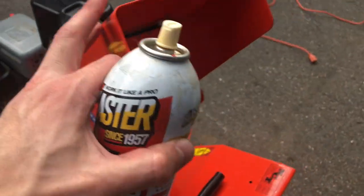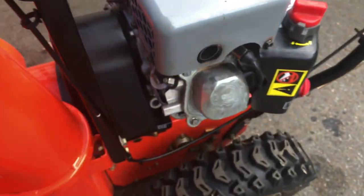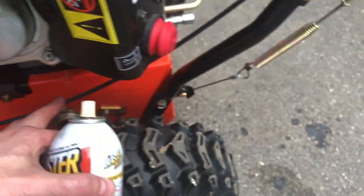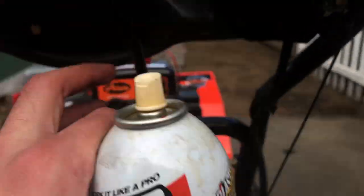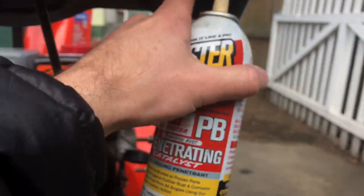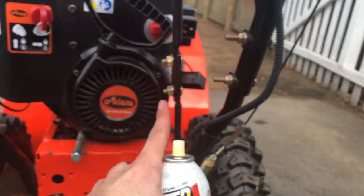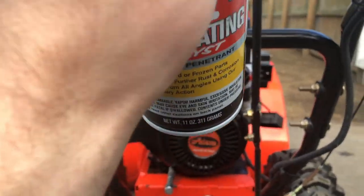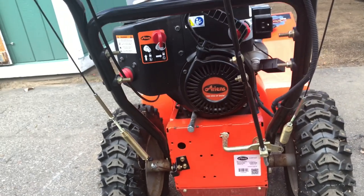I already addressed lubricating this in a different video. I'm going around the whole machine taking a look at anything that might move — primarily all my levers, gears, all the moving parts, the nuts — making sure things are secure and that we're good to go, so there are no surprises during the winter. Just take a quick minute, spray, wipe it down, have a cloth ready so there's no drippage everywhere. I think this will help in the long run.